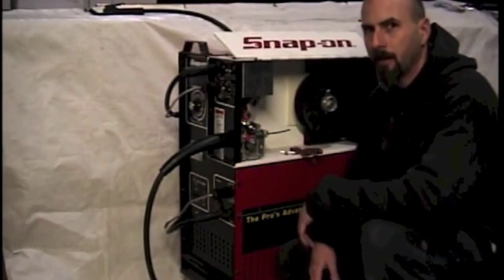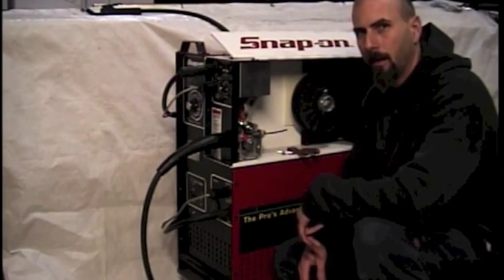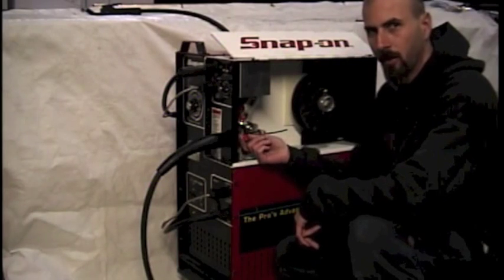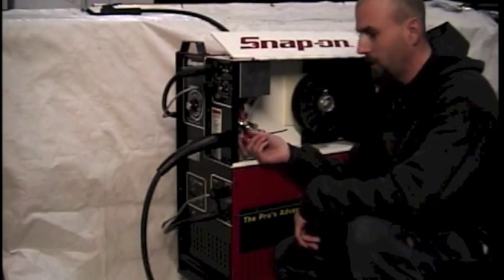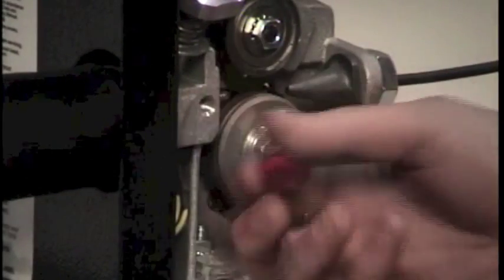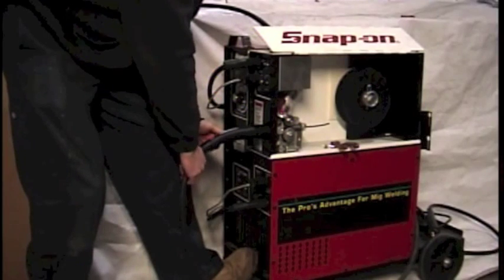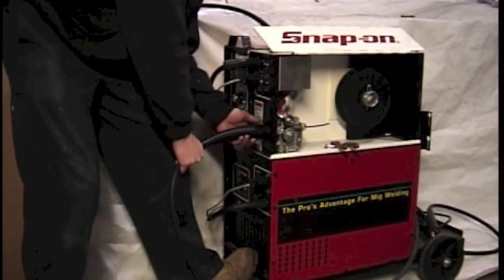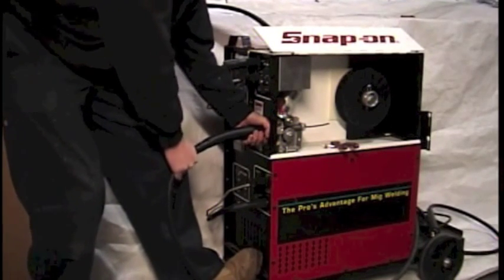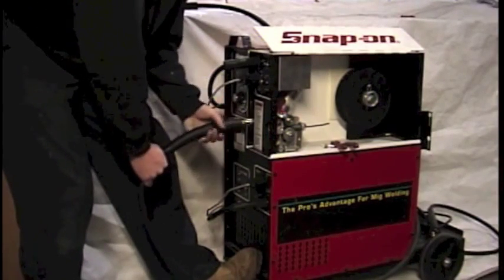The first step in changing your liner is to remove the gun cable or torch gun cable off of the machine completely. In the wire drive area, find the red cap thumb screw that goes into the side of the motor casting assembly and loosen it up, taking it out all the way. Then go to the front of the machine. To get the gun off the machine, grab a hold of the gun cable and the boot, put your foot on the bottom of the machine, and do not twist — just wiggle and pull — and the gun cable comes loose.